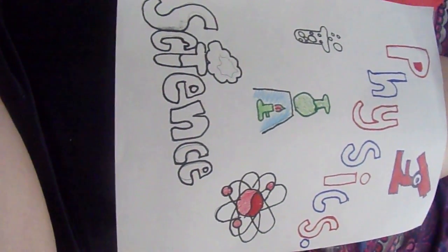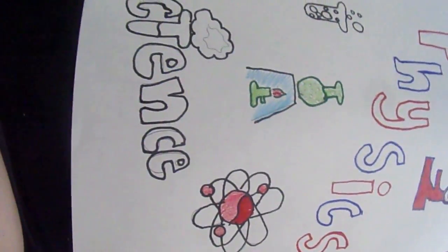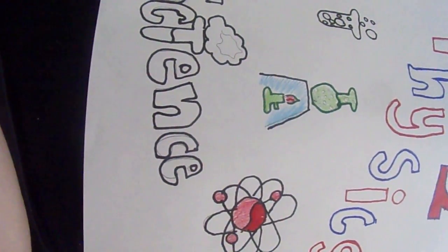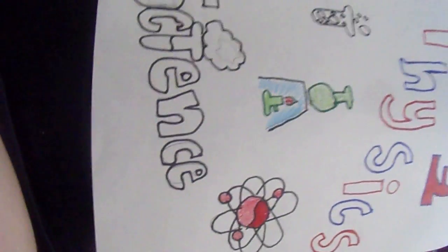So yeah, that's my Physical Science binder cover. I'm going to put it in the front of my binder, and now I'm about to do — I don't know which one — I'm probably just going to do Spanish or Foods next.